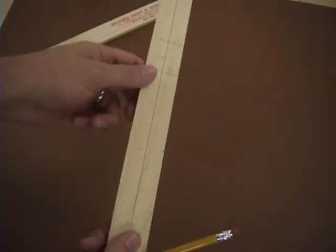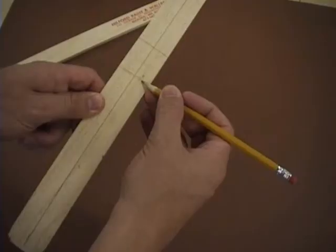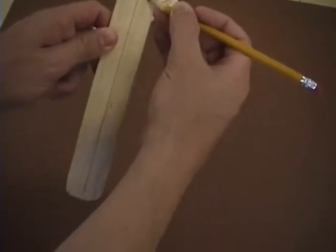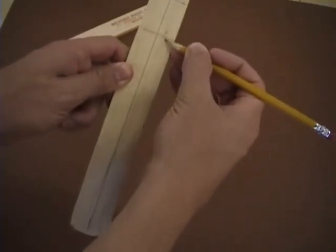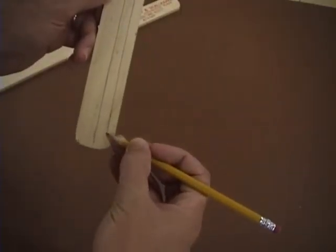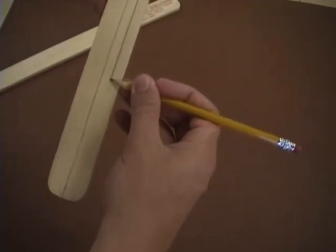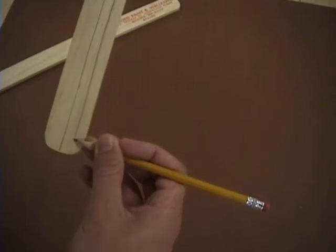Now, if you are right-handed, you will draw a line a fourth of the way on the bottom right — this is a fourth of the way across. So this is if you're right-handed. Again, draw a line about a quarter of the way. If you're left-handed, you would do it on the left side.